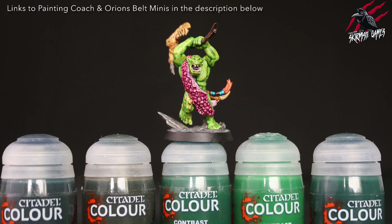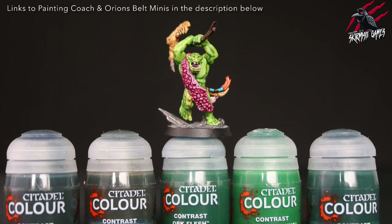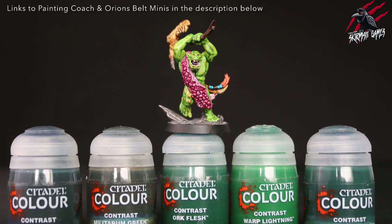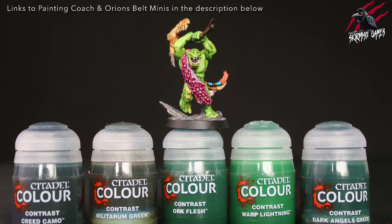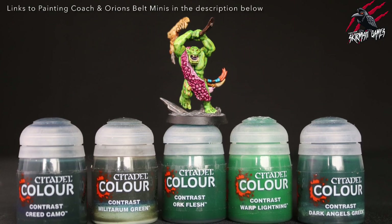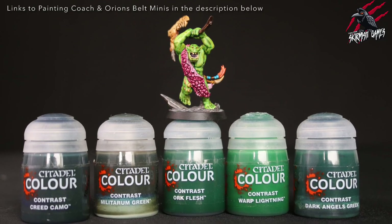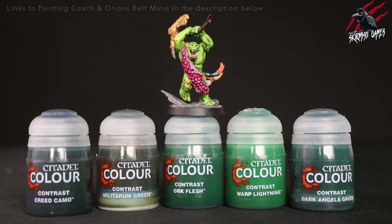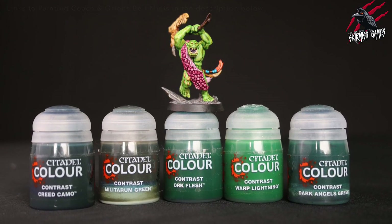So I really want to get this skin a little bit darker and just not so bright. In this video we're going to look at the different contrast paints — I've got all the ones from the range here — and we'll go through each one over some different layers and see what effects we can get. I've watched a great video by the Painting Coach where he used Plague Bearer Flesh followed by a green shade and that worked perfectly. I've also watched a video by Orion's Belt Miniatures where she did three different ways to paint your orcs, but I want to stick to contrast paints.